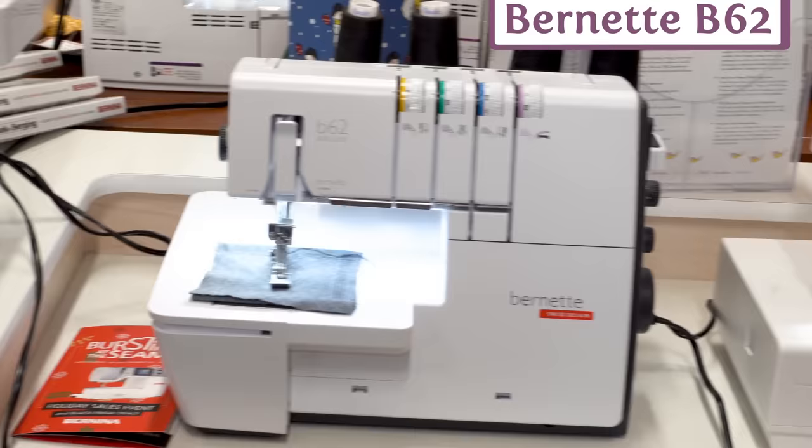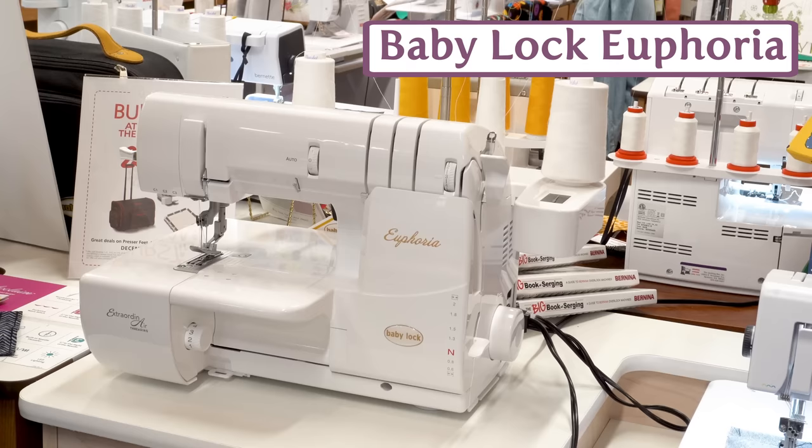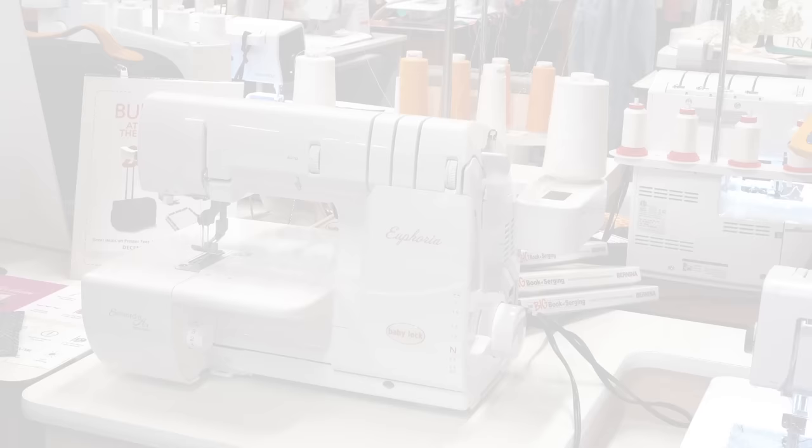We've also got the Baby Lock Euphoria. This is our top-of-the-line cover stitch machine. It is also air threaded and also has auto tension. It's a really, really nice machine.